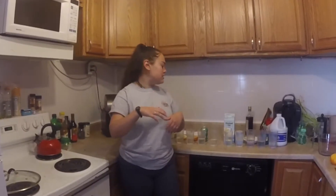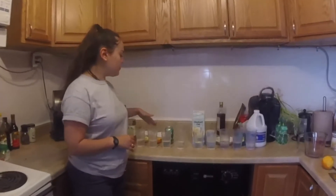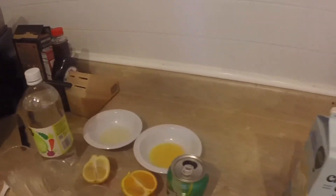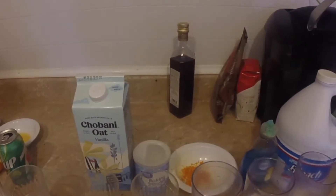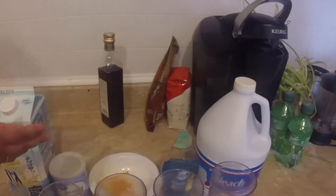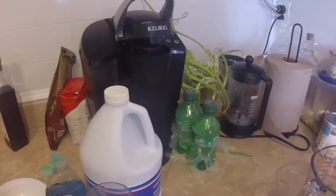Our cabbage juice has cooled, so now we're ready to start experimenting. Today we have white vinegar, lemon, orange, 7-Up or Sprite, water to be our control group, milk — you could use almond milk or regular milk — baking powder, orange zest, Dawn soap, and bleach. Do this with adult guidance.